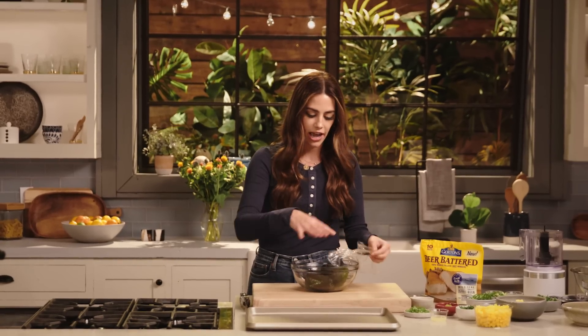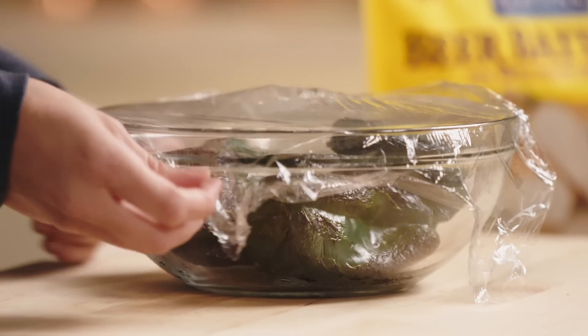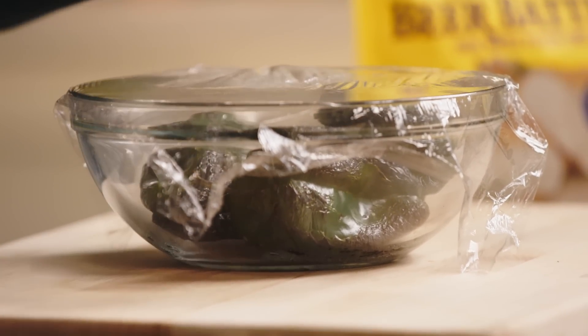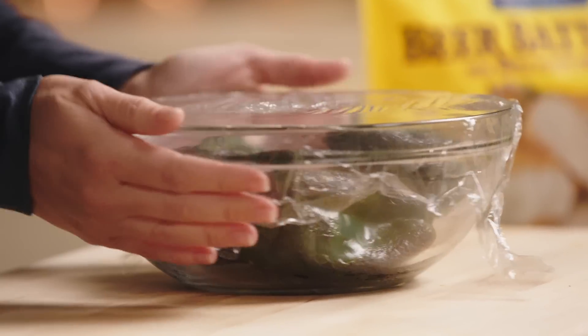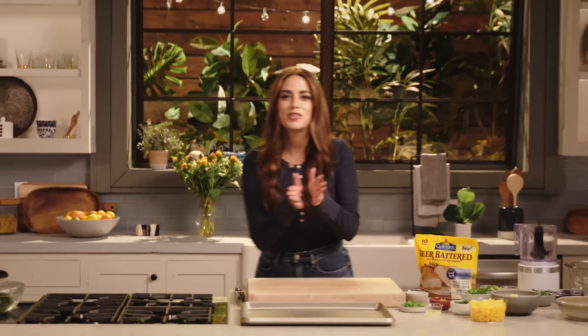So let's start with the peppers. I have four poblanos that I've charred over an open flame. Char them, place them in a bowl, cover with plastic. I want to steam them so the skin will come off super easily. Let this chill for 15-20 minutes, and on to our fried fish.